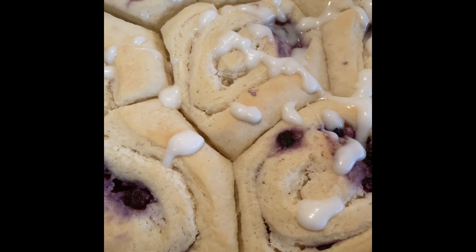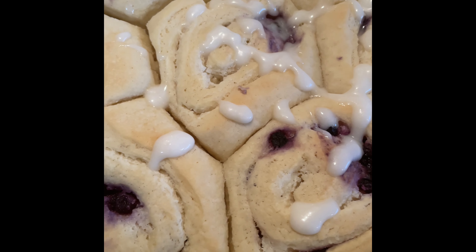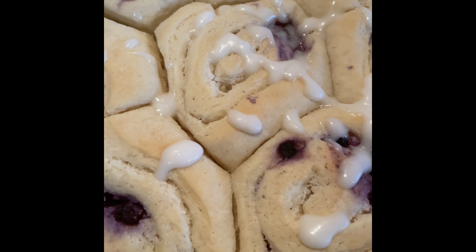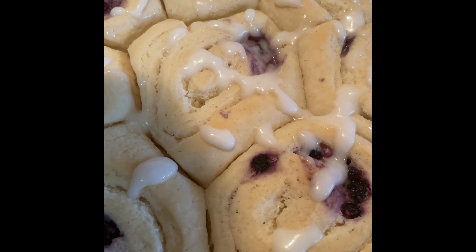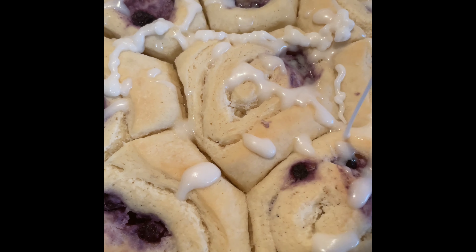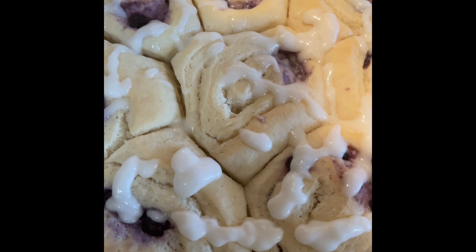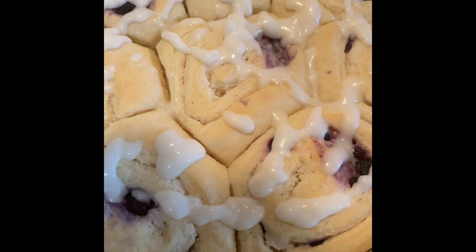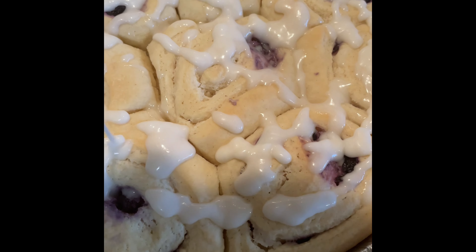I want to grab one but not right now — they are piping hot — so I'm doing my best to ice them down. These are going to be delicious and they smell delicious.